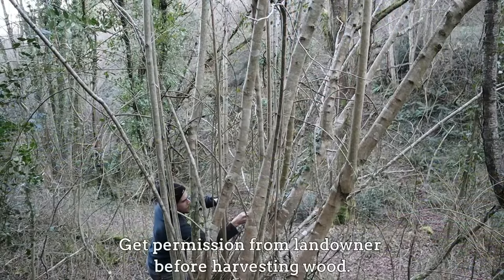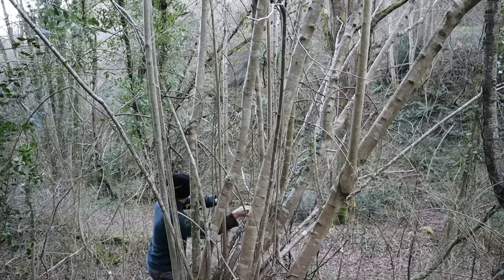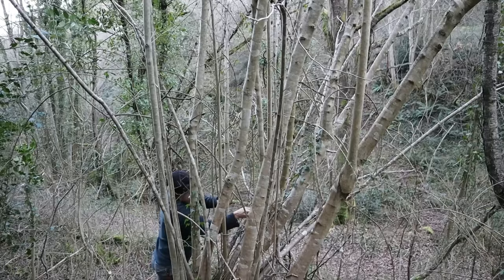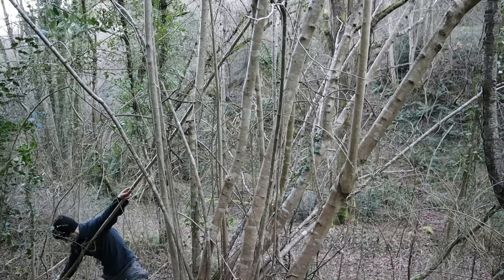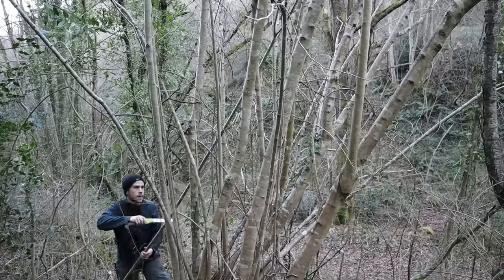I want my finished staff to be about up to my chin in length and about one and a half inches in thickness all the way along, so I'm looking for a stave as straight as possible and cutting it a bit longer and thicker than the finished design to leave room for error. Make your saw cut at an angle to reduce the chance of infection getting into the tree.